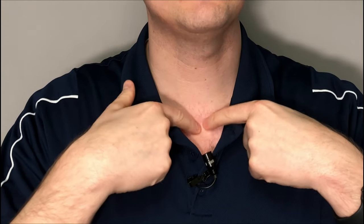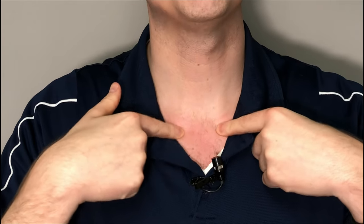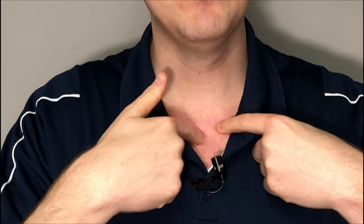The first things we need to do are identify our contact points for the self-adjustment, self-mobilization, self-reset — whatever you want to call it. On my hand, you're going to notice I'm going to use this meaty part right here. This is our contact point that is going to go over the collarbone. To find the contact point on the clavicle or the collarbone, go right into the middle of the chest, right over the sternum or the breastplate. Feel off to the side at the top — you should feel two large mounds. That is generally where the clavicle attaches to the sternum. Take that meaty portion of the hand and place it right at the edge of that mound. My hand goes at a nice upward angle just like this.